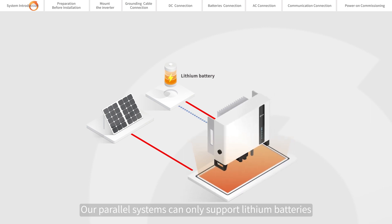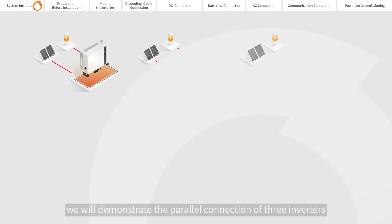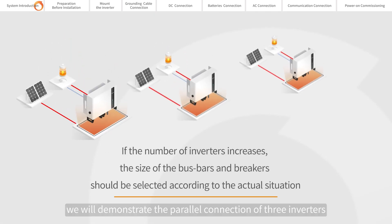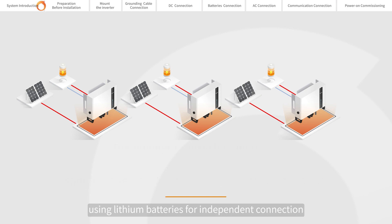Our parallel systems can only support lithium batteries. Next, we will demonstrate the parallel connection of three inverters, using lithium batteries for independent connection.